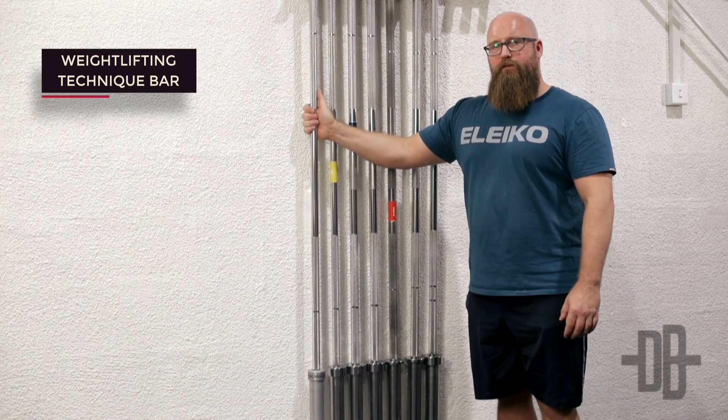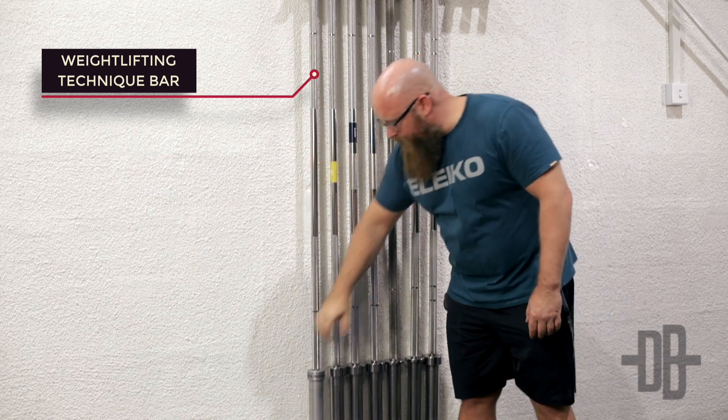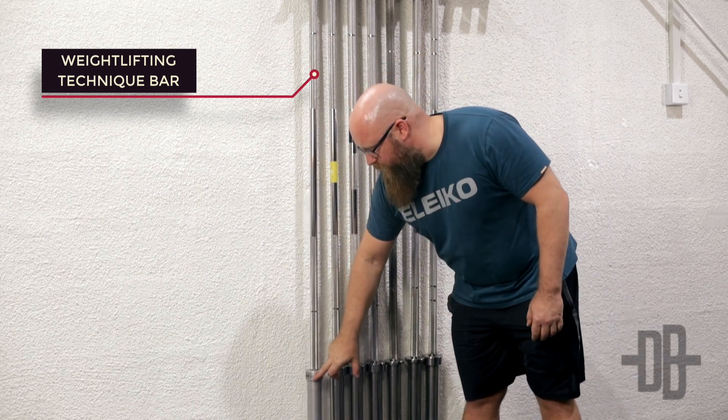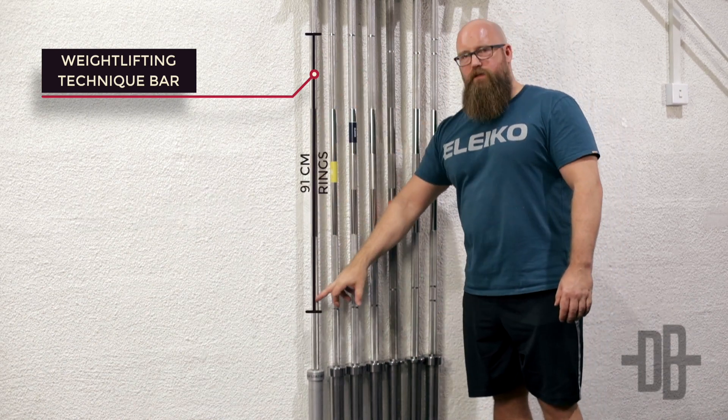First off we have the weightlifting training bar, which is a 10 kilogram bar with aluminum sleeves that only allows for a maximum load of 40 kilos. Otherwise it has 91 centimeters between the rings, the same as the other weightlifting bars.